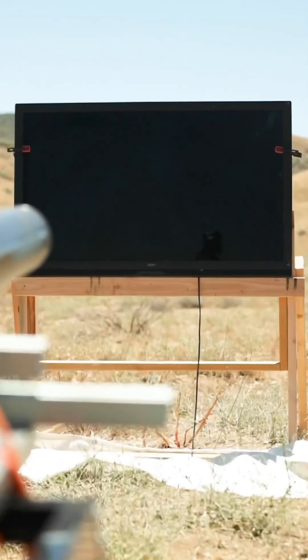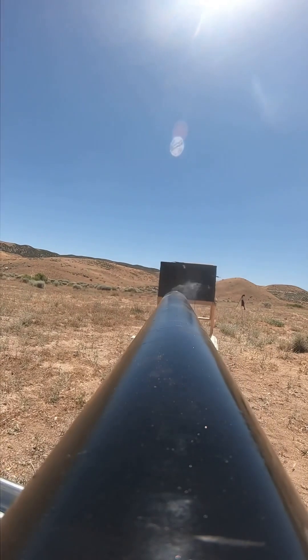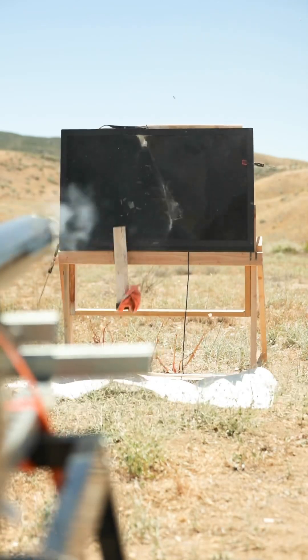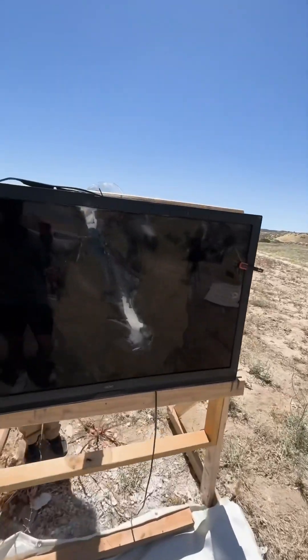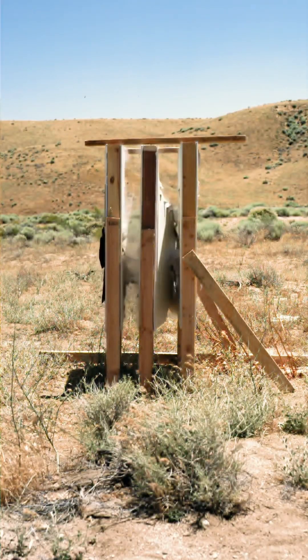However, our full-size flat-screen TV actually did this. I really didn't think it was going to be the one thing to stop the flying wood.